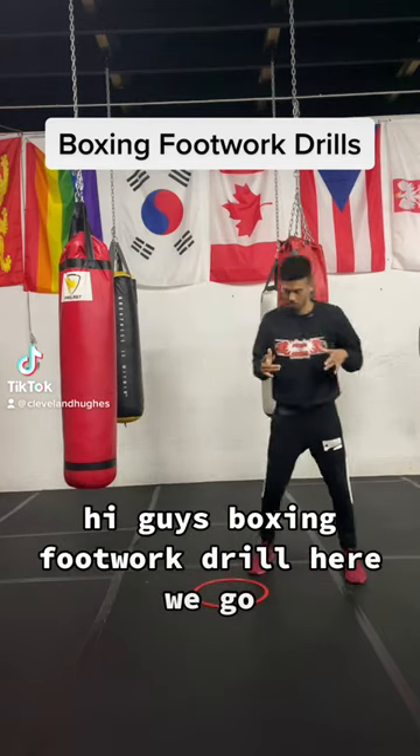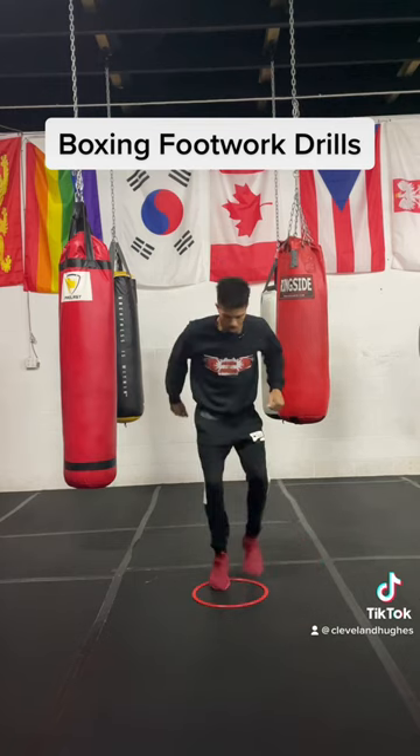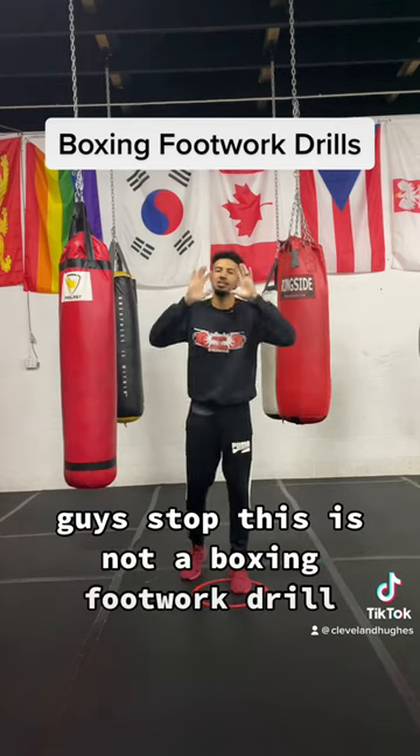All right, guys, boxing footwork drill. Here we go. Guys, stop.